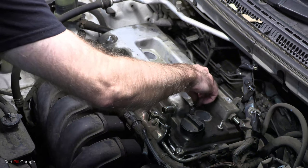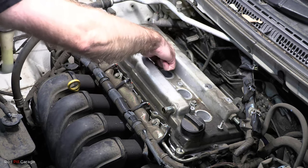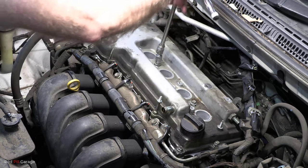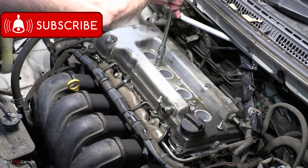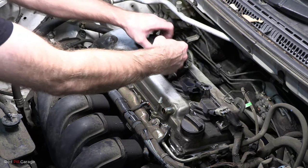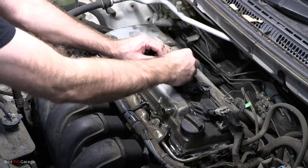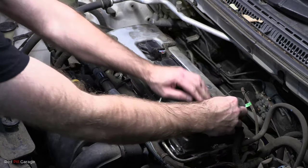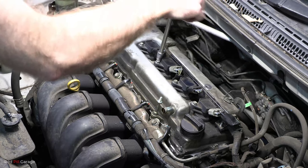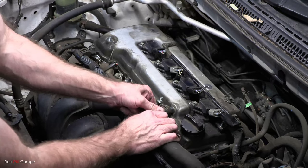When tightening the valve cover bolts, don't do it in one pass. Do it in about three to four passes, nice and even, starting in the center and working your way outwards. Once done, remount the coils and coil plugs, tighten down the coils, then reconnect the engine breather hose and PCV valve hose.